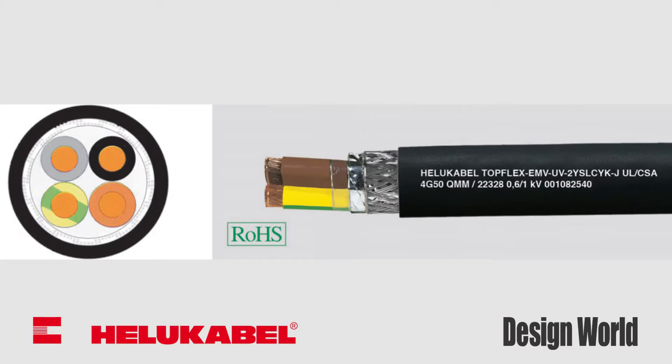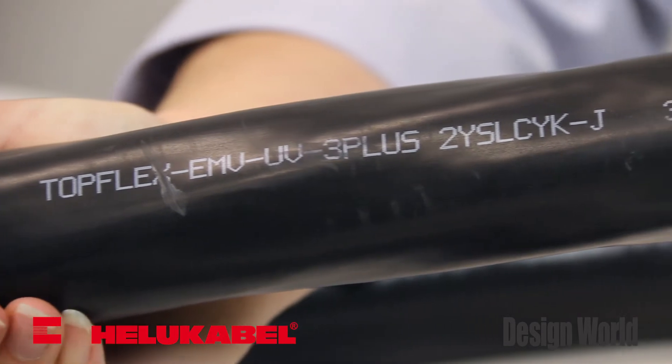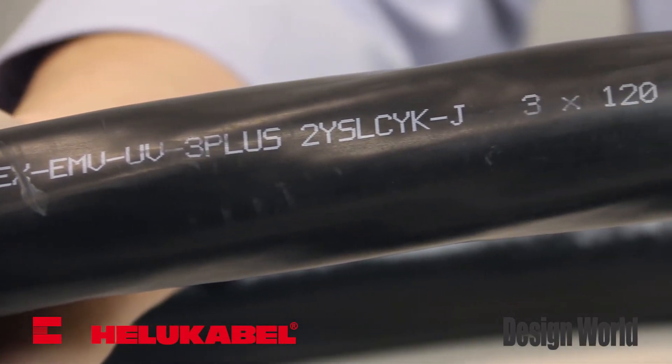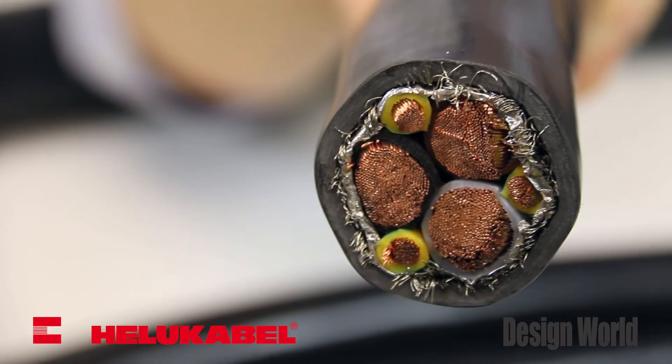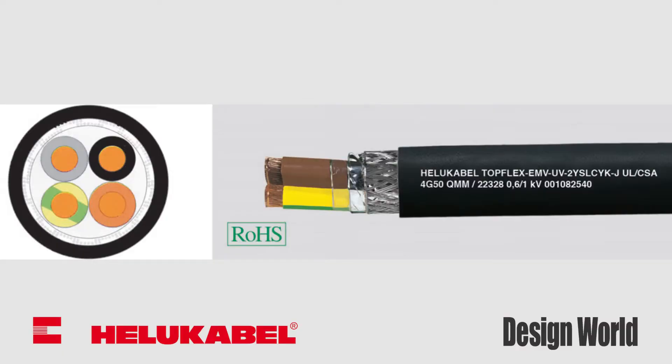Next is the EMV-UV-2YSLCYK-J, which also employs a 3 power plus 3 reduced symmetrical ground conductor design to supply power to frequency converters. It ensures electromagnetic compatibility and operating equipment where electromagnetic interference might cause adverse effects on its surroundings. This cable is ideal for companies who export machinery for use in international locations.